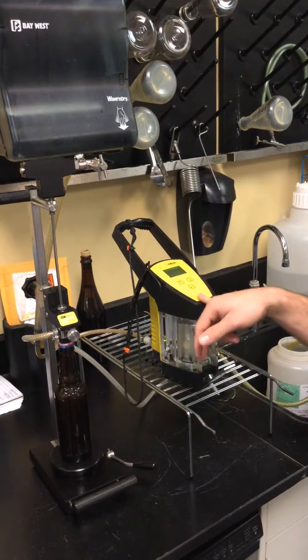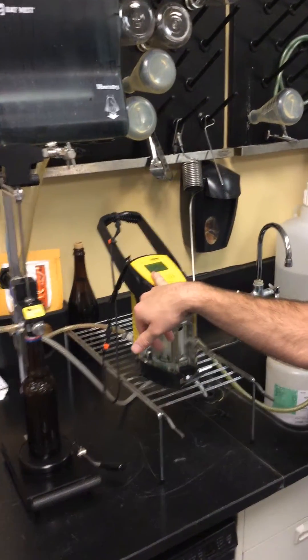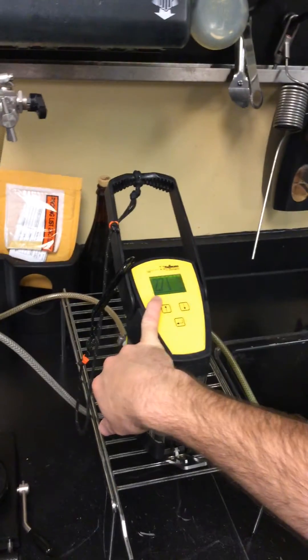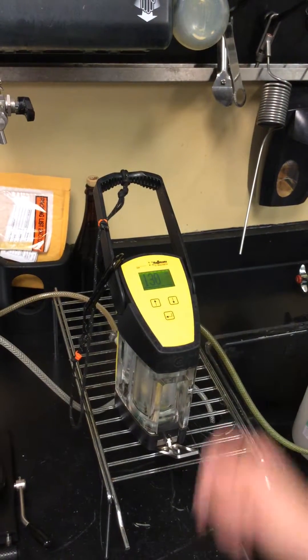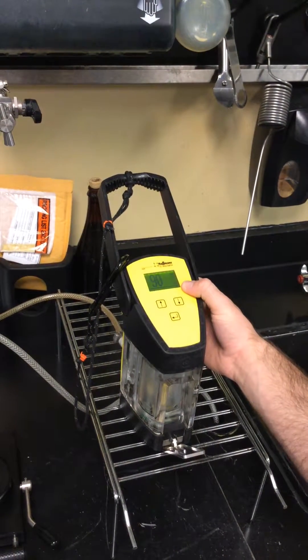Actually test it to make sure that the gas is going through correctly. It should read zero parts per billion with pure CO2 at 2.1 bars, and as we can see it is decreasing rapidly.